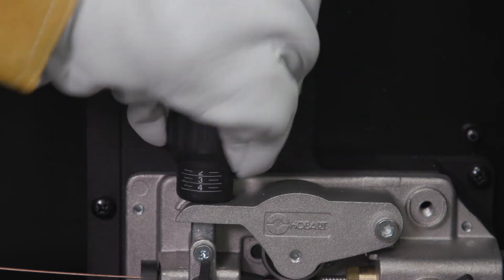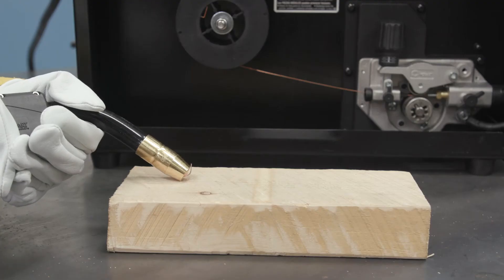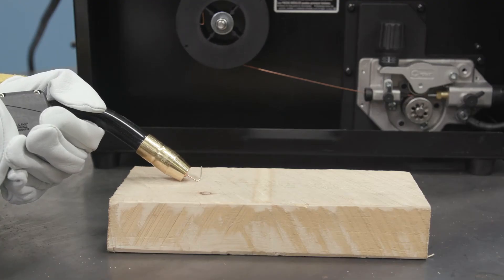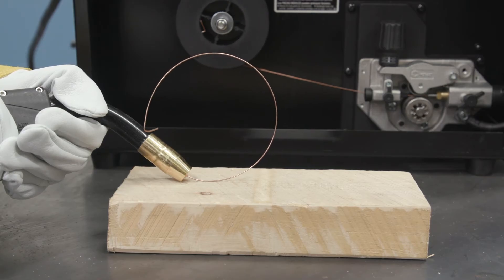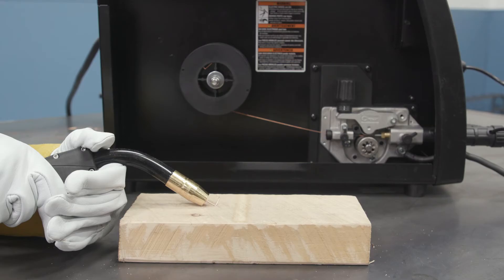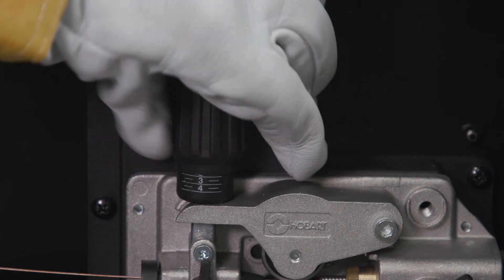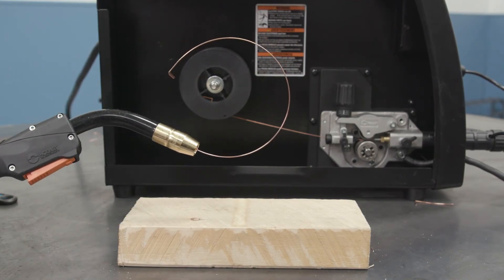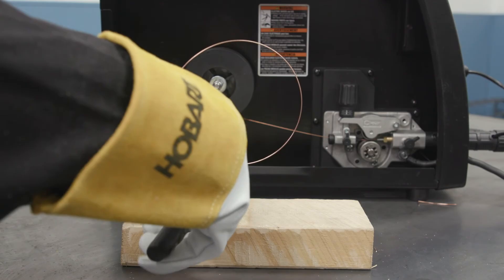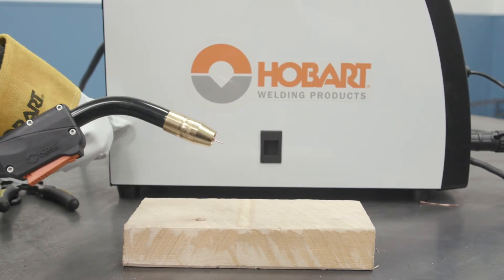The final step is to adjust the drive roll tension for trouble-free welding. Feed a few inches of wire out of the gun, then angle the gun close to an insulated surface such as a wood block. Feed the wire until it curls into a 2 inch loop on the wood without slipping. If the wire slips before you're able to create a 2 inch loop, tighten the knob to add tension. If the wire doesn't start slipping with smaller than 2 inch loops, reduce tension. Once tension is properly set, snip the wire off, then close the drive compartment.